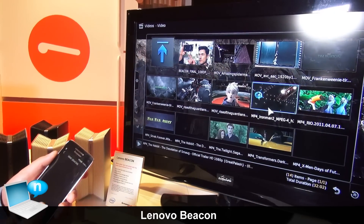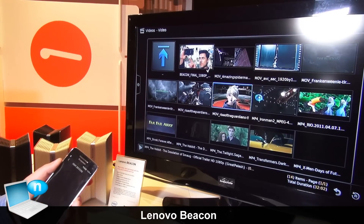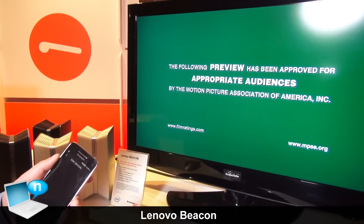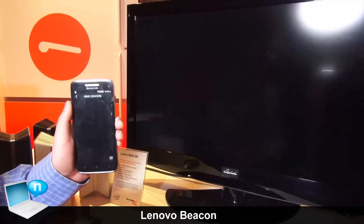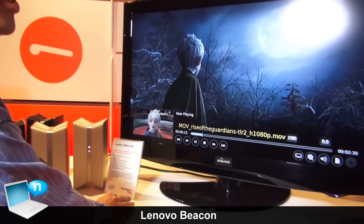You can also select other movies. If you have your phone, you can use it as a mouse to control the UI.